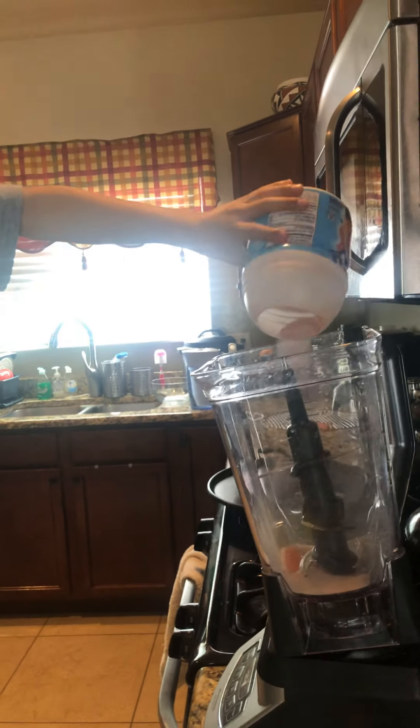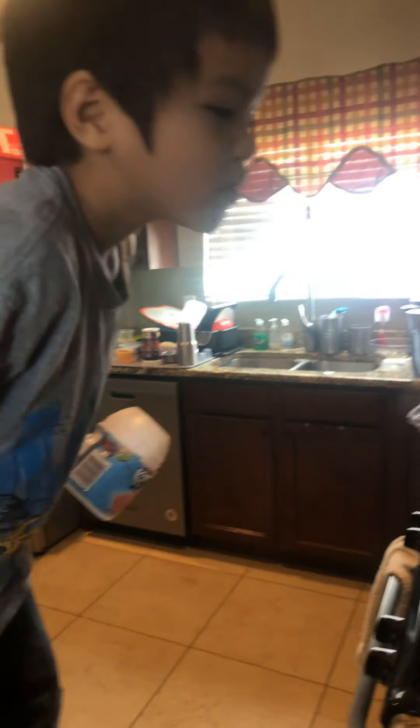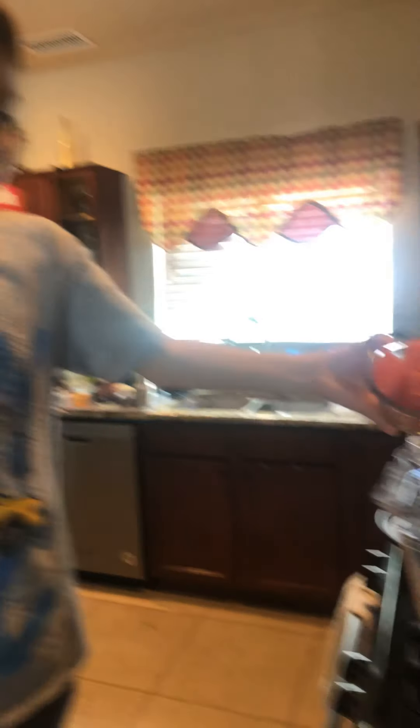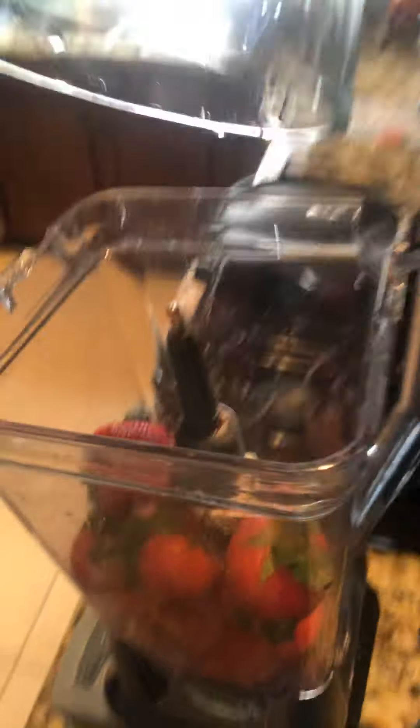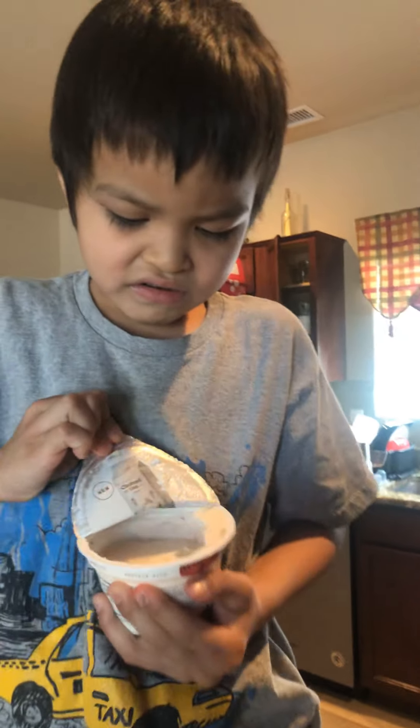First we need some Kool-Aid. And then we're gonna put some watermelon, some strawberries. I don't have any raspberries so I'll just use strawberry yogurt. I kind of want to try this.